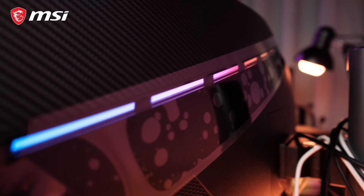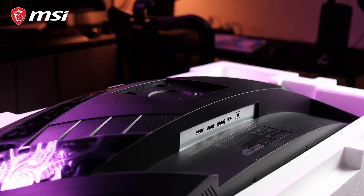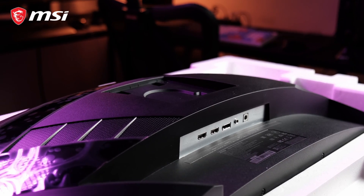My first impression about this monitor is that it really is huge, and it looks badass in terms of its design. At the back portion, it has a nice RGB panel, two HDMI ports, DisplayPort, earphone input, DC power jack, and Kensington lock.